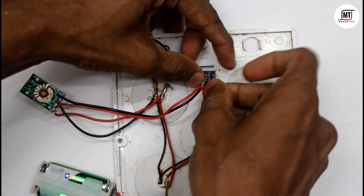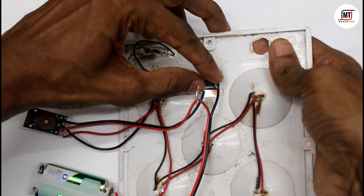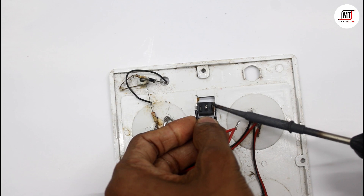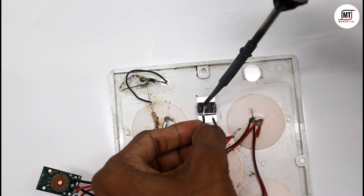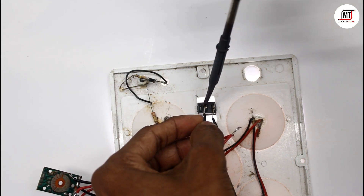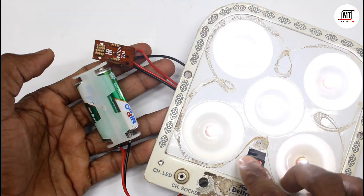Whatever you want to do, you can do it. It's a method that you can do. It's a simple way to recharge. I have already put it in the battery. I have soldered it in the battery. It's a successful item.